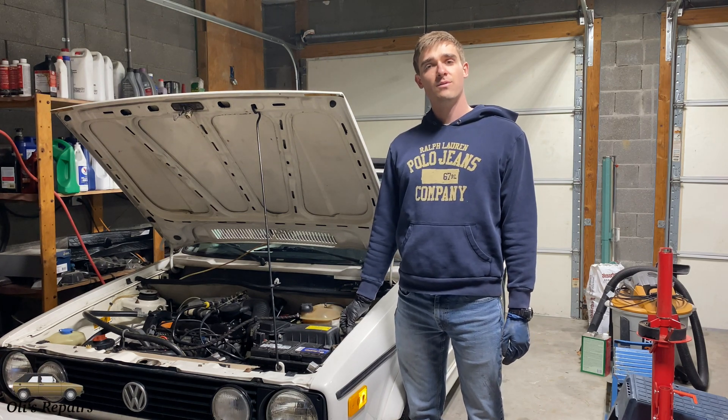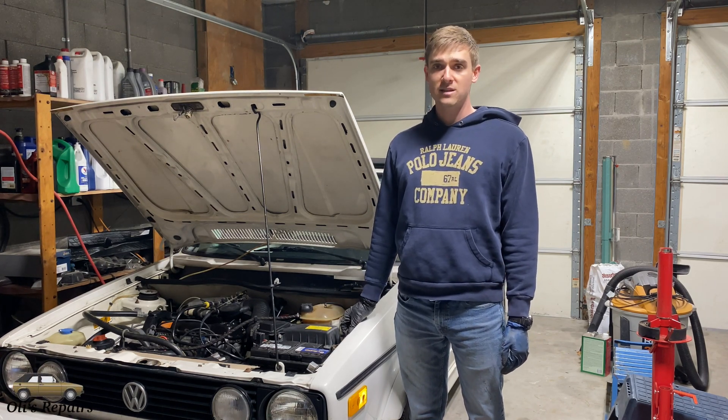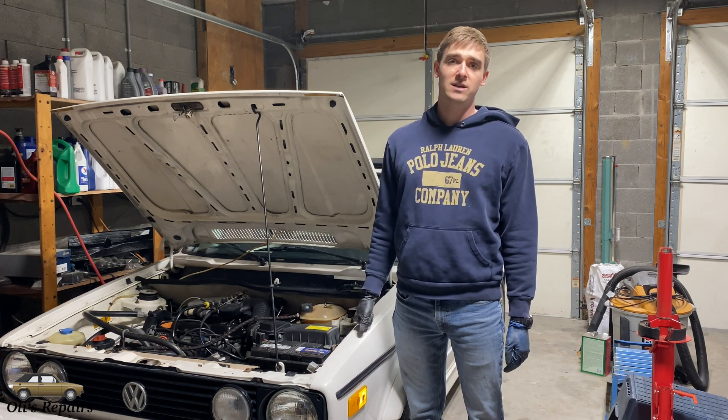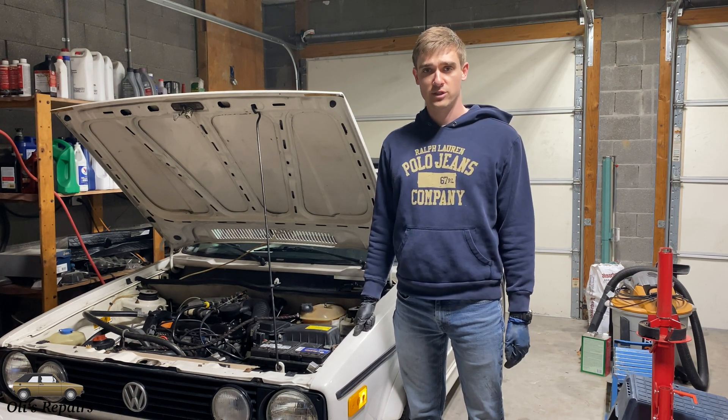Hello, welcome to All These Repairs. Today we'll be fixing the dynamic oil pressure sensing system in a VW Cabriolet. This repair is also going to be similar in Mark II Golfs from the similar generation.